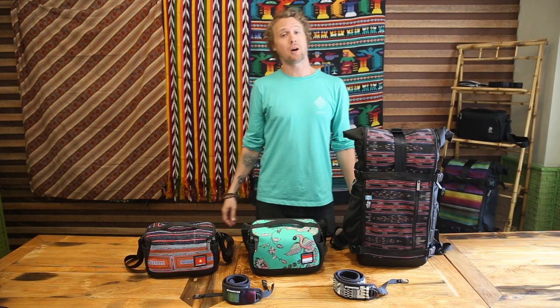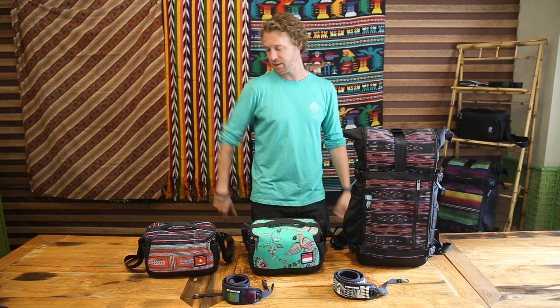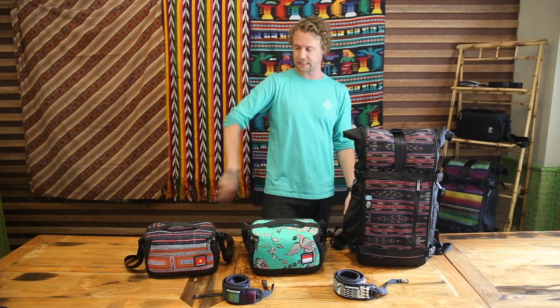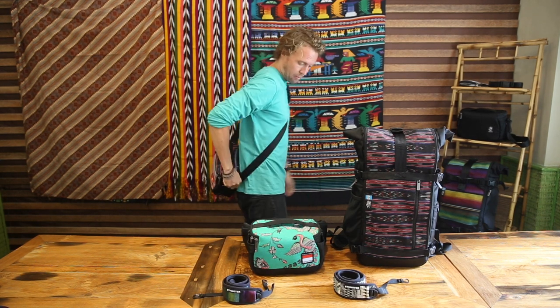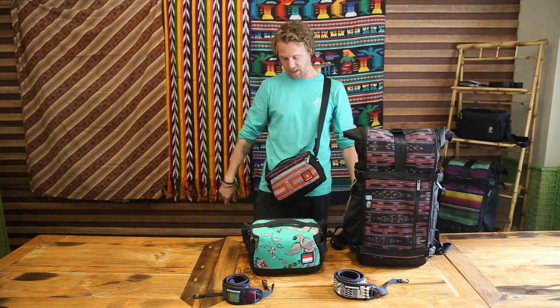Welcome back to the ETK Optics product deep dive. Today we're going to be focusing on the Dessa sling pouch. The first feature I'd like to talk about is that there are three ways of carrying Dessa. The first is a shoulder strap, so you can wear it like a normal shoulder bag on the back and easily sling it around the front when you want to zip it open and access your camera gear.